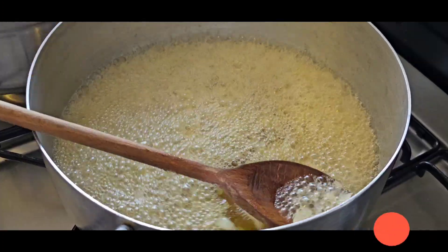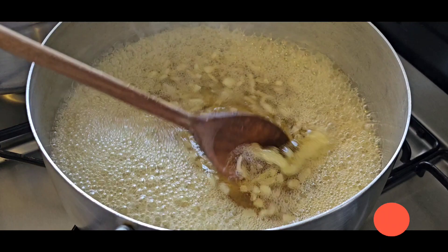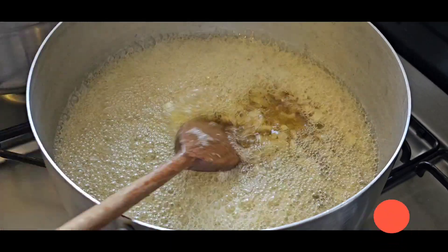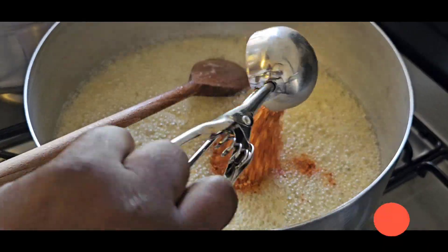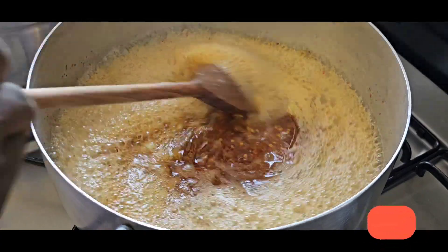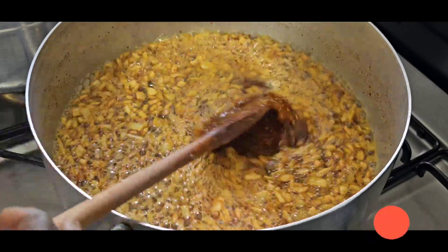I fried my onion for about six minutes. My oil is foaming because I also used it for my Ghana chips — the oil is clean, but when you use it for chips, the butter adds to the aroma. At this stage I'm going to add my crushed pepper into the oil and cook this for about five minutes again.